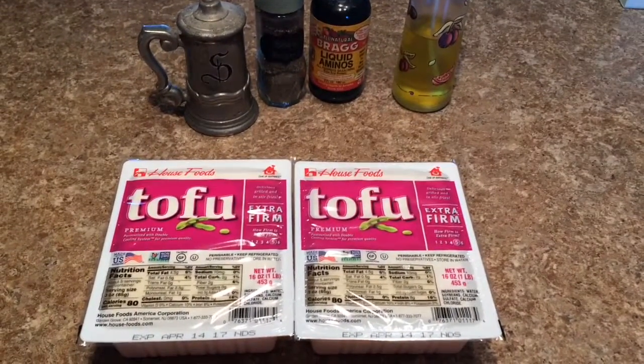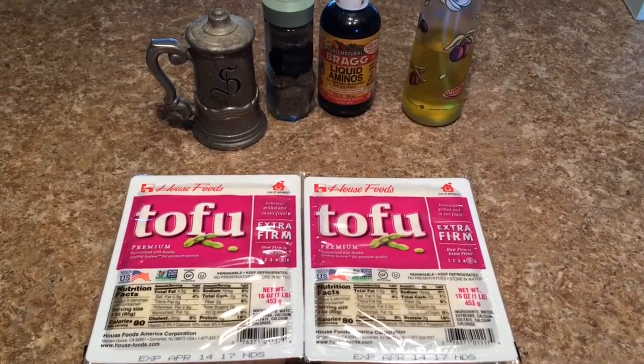Hi guys! For this recipe you're going to need tofu, olive oil, Braggs, salt, and pepper.